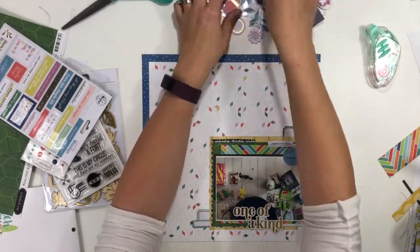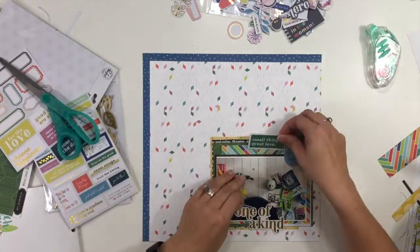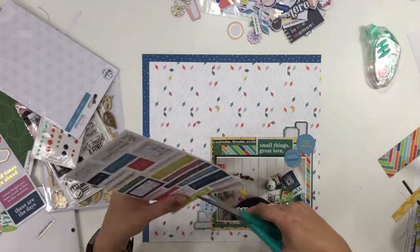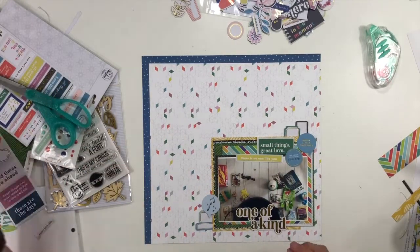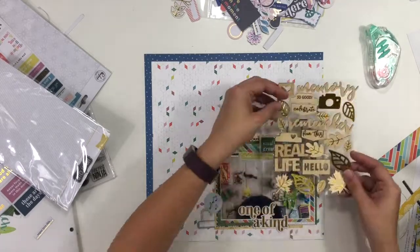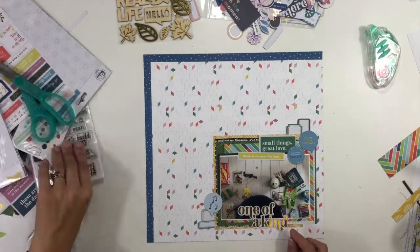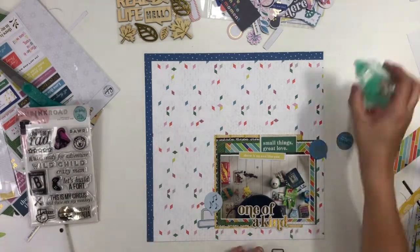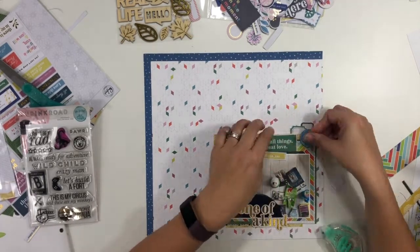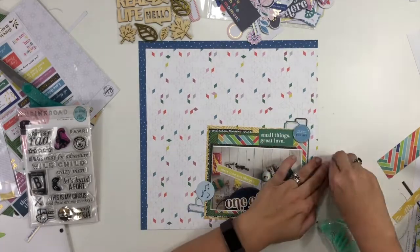I'm using the ephemera pack from the Everyday Musings collection by Paint Fresh. In the top embellishment cluster I have phrases that say things like 'The world needs what you are,' 'Happy little thoughts,' and some music notes at the bottom. I found an additional phrase that says 'Small things, great love,' which felt perfect for this layout. There's also a yellow one that says 'There's no one like you.' I'm using a gold foil die cut at the bottom that says 'One of a kind,' layered over the top edge of the basket in the photo, and adding dimensional adhesive to give some height and dimension.